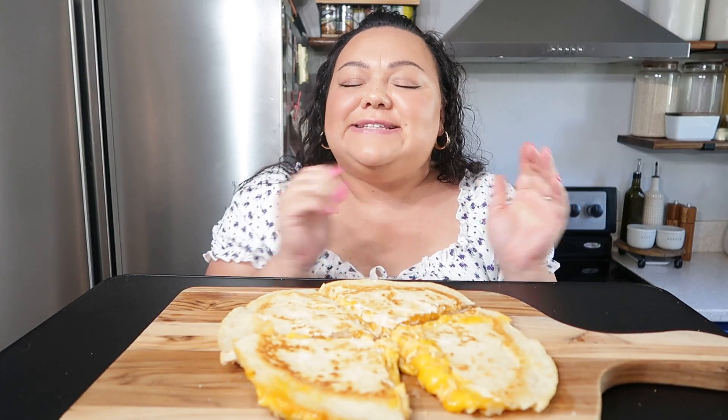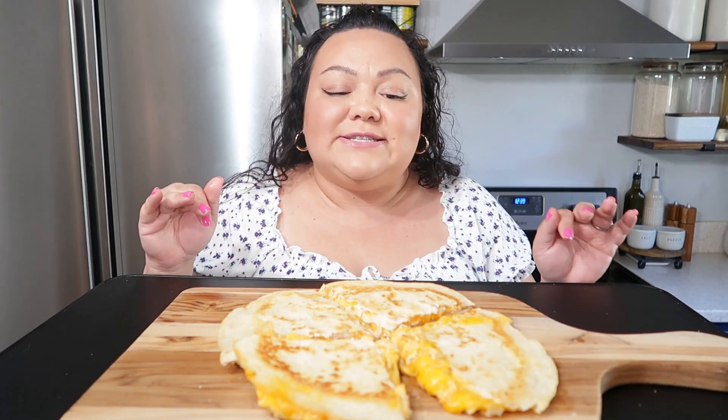Hi guys, welcome back to my channel! Today we are having a buffalo chicken quesadilla. If you guys want to see how I make this, go ahead and stick around — I'm gonna show you guys how I make this and then we're gonna eat right after.